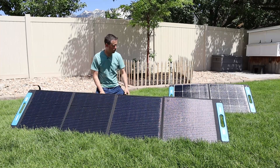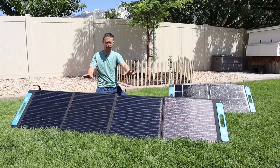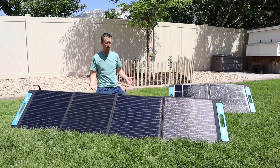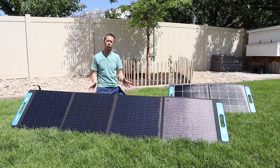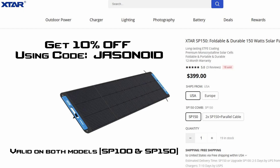We've done all the testing on both panels — we saw 93 watts from the SP100 and around 155 watts from the SP150. The conditions aren't perfect today so I'd expect a little bit more power from these, but not too bad at all. These have really good build quality: ETFE coatings, adjustable kickstands, and MC4 connections — this is kind of what everyone is looking for. The SP150 comes in at an MSRP of $399, and they provided a 10% off discount code that I'll include in the video description so you can save around $40 off the MSRP.